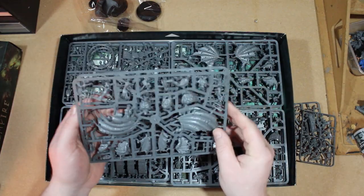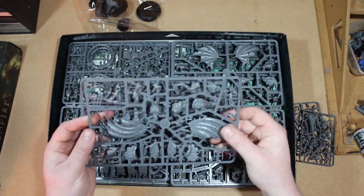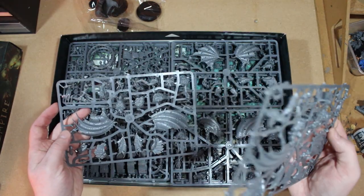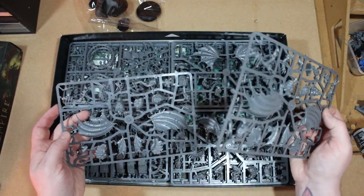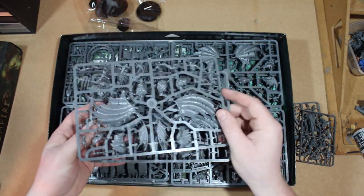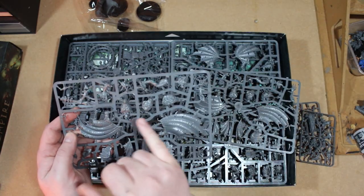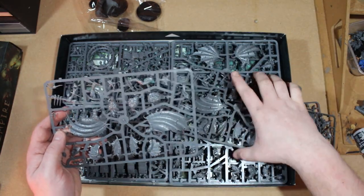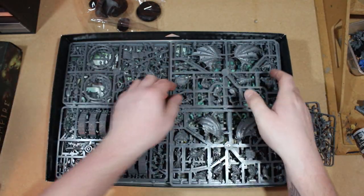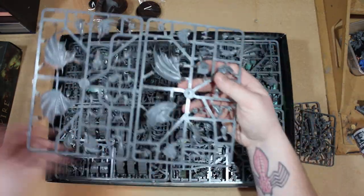Here are the Vargheists - I'm pretty sure that's what they're called now in Age of Sigmar. The great thing about these models is you can either make Vargheists or Crypt Horrors, which means you're going to get a ton of spare bits left over - wings, arms and stuff like that. Plenty of conversions to be made from that. Here are two more sprues with more details - I think they're the exact same sprues.